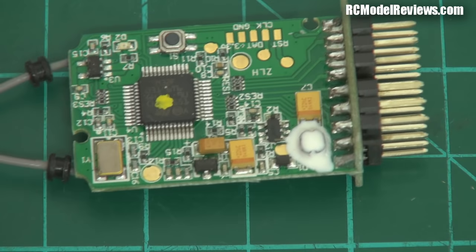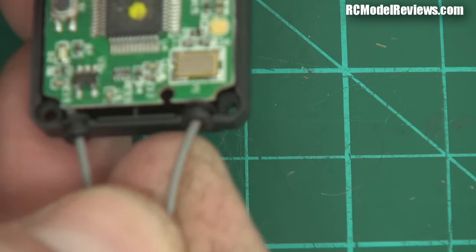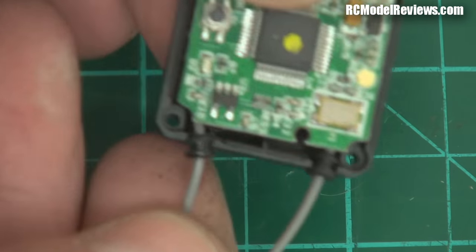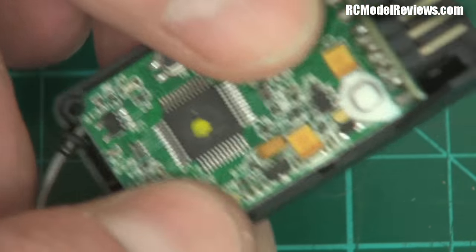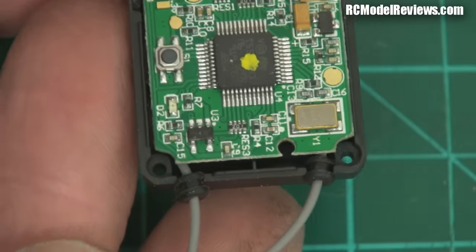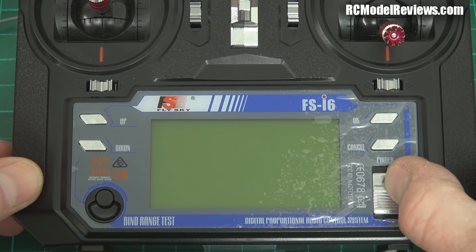I've got no complaints with this receiver — it looks pretty good actually. A nice touch is they have little grommets to protect the antennas where they pass through the case — a lot of manufacturers skip this detail. Good to see some attention to detail there. Let's turn this on and see what it does.